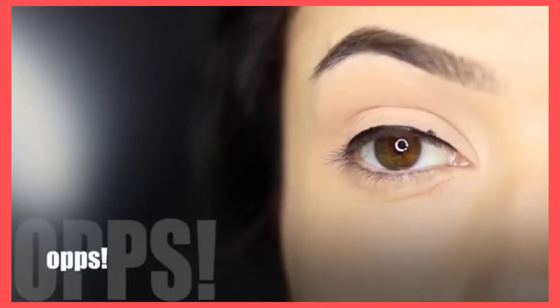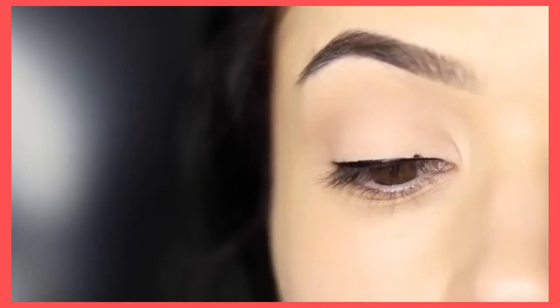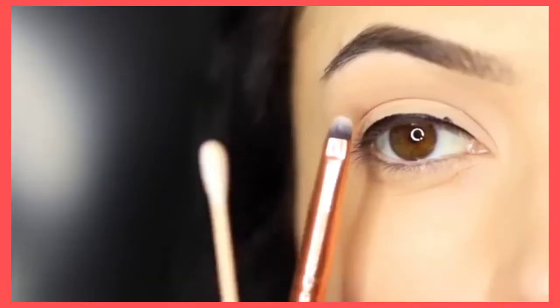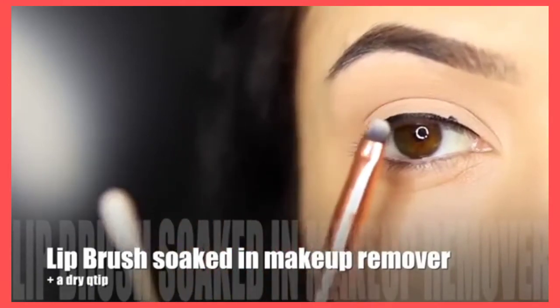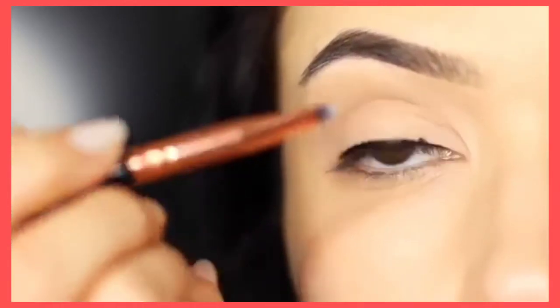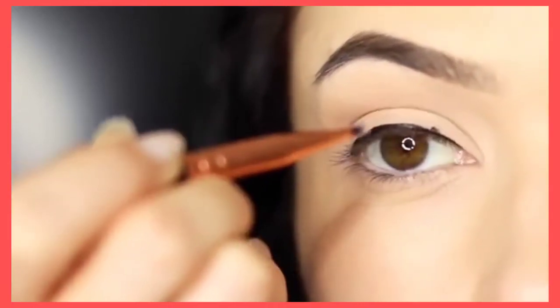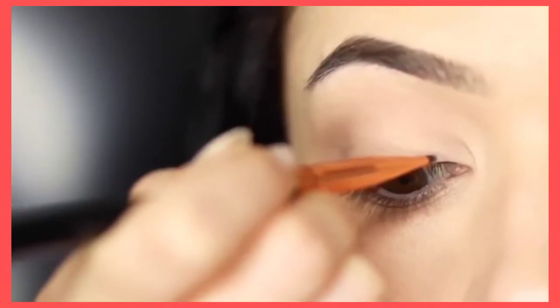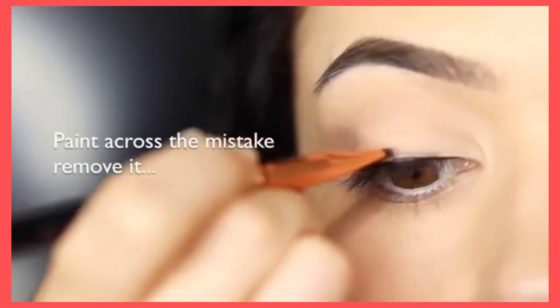Now you might possibly make a little bit of an oopsie — my phone actually beeped so that's why I did this — and I thought I would show you how to fix this without having to start all over again. I'm going to be using a lip brush and also a dry Q-tip, and I've put a little bit of makeup remover on the lip brush. What we're going to do is basically paint over the top of the mistake — this will break down the liner and lift it away. Depending on how much of an oopsie you did make, you might want to have a tissue handy just to clean off the lip brush, then add a little bit more makeup remover and repeat as many times as you want.